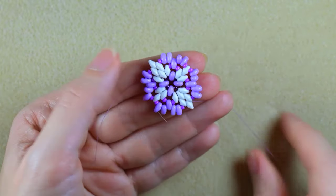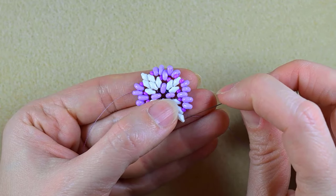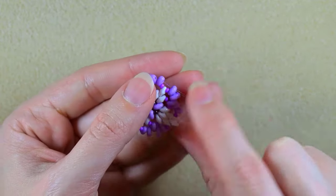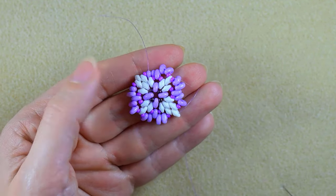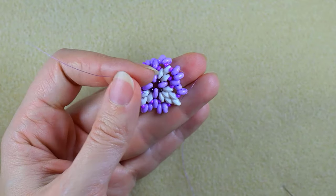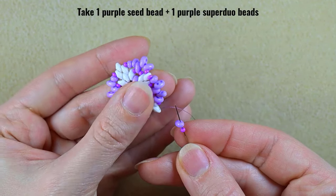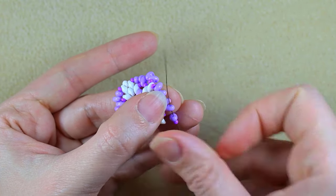This is what I have now. I go backwards through this white bead, then I flip my work. I think it will be easier if I also cut this tail thread here. One seed bead, one seed bead, and one SuperDuo in purple color — go in the next purple.